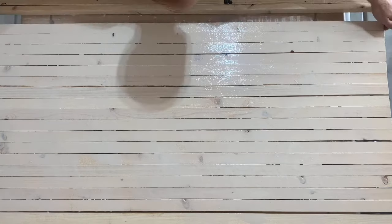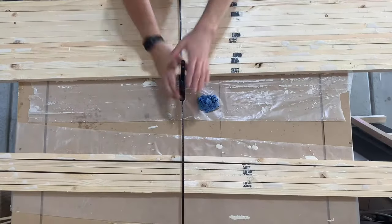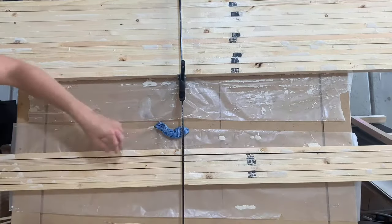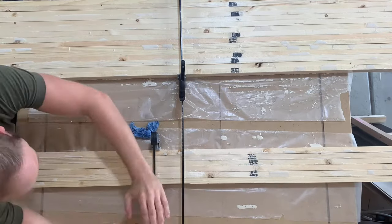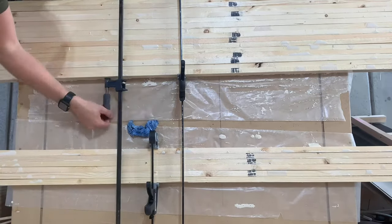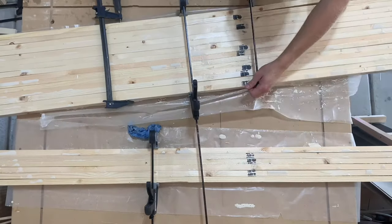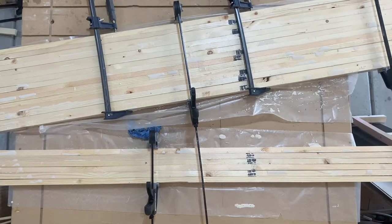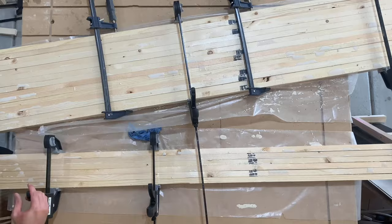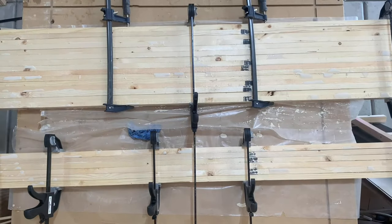You're going to want to make sure to use a lot of glue, make sure that you get every part of the board covered, and then you're going to just stack them up next to each other. I did mine in two different parts because I'm going to be running these through a planer, and my planer is only 13 inches wide, so I first clamped my first piece together. Just make sure you use a lot of clamps and tighten them nice and tight to get some glue squeezed out on the top and the bottom of the boards.